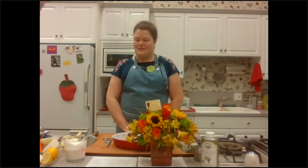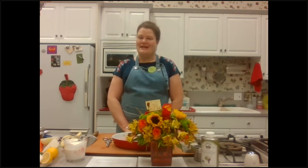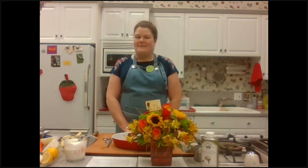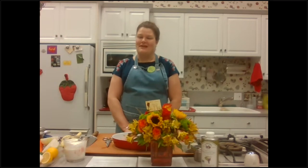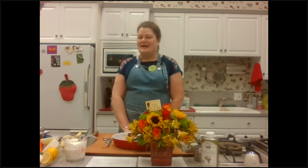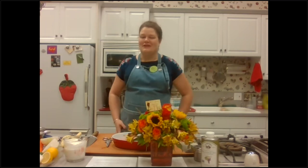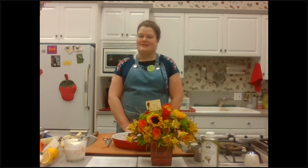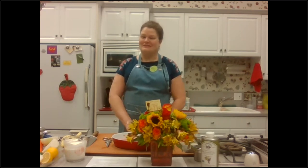Good evening. Welcome everyone to our Bengali fish curry and carrot daikon salad cook-along cooking class. I am Amy Church, coming to you from Willamette Valley Kitchen Company in Salem, Oregon. This is my kitchen store and small cooking school that I've owned for the past — we're coming up on our six year anniversary on July 25th. Happy anniversary to us.